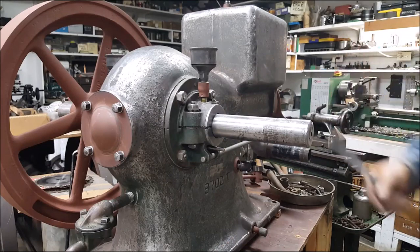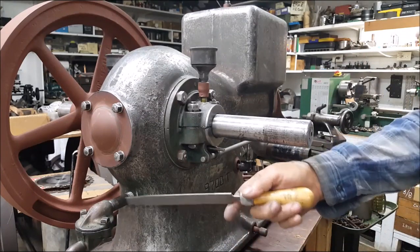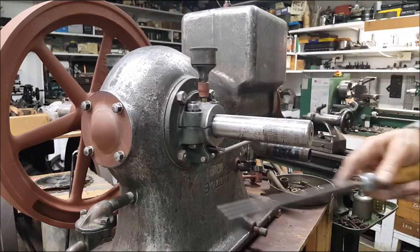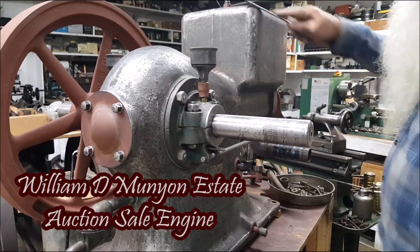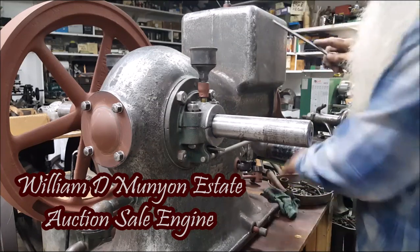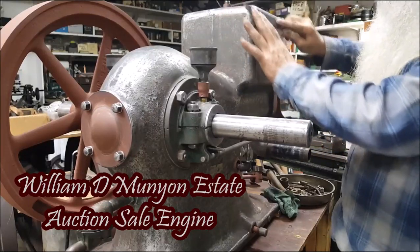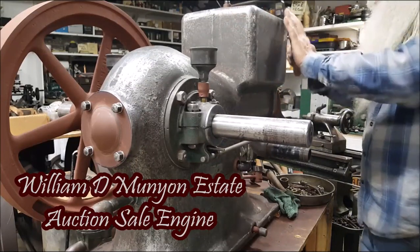I'm checking the list — there ain't no cost on that breather that came with the engine. This right here is a personal thing to fit that cover to the crankcase. I just think it looks better. We're set to go with the gasket cutting, and I like to round them corners off a little bit right there.